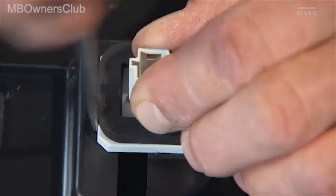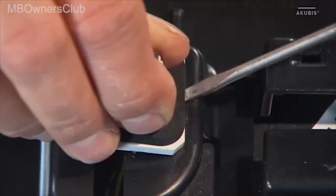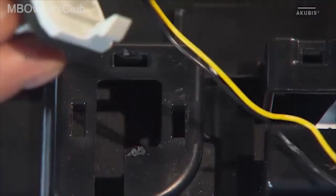To remove the third brake light, thread the cable out of the guide and remove the bracket. Now you can unclip the brake light.